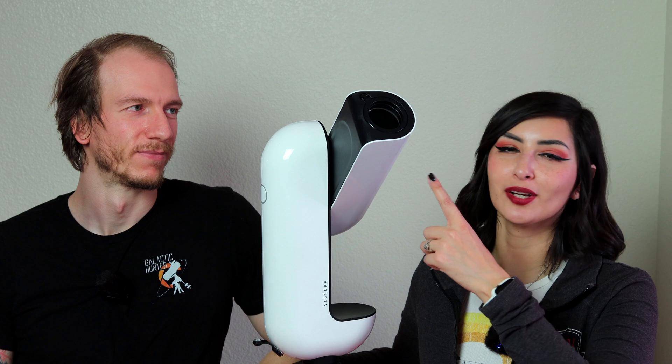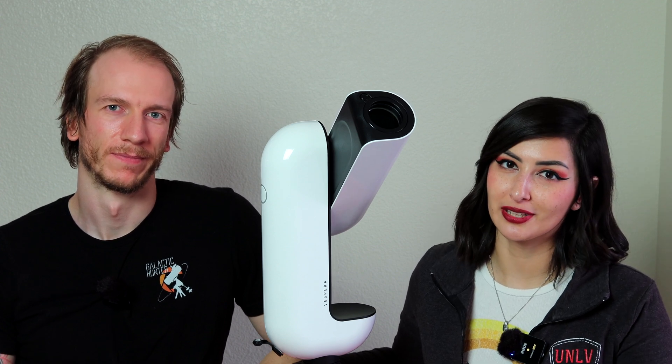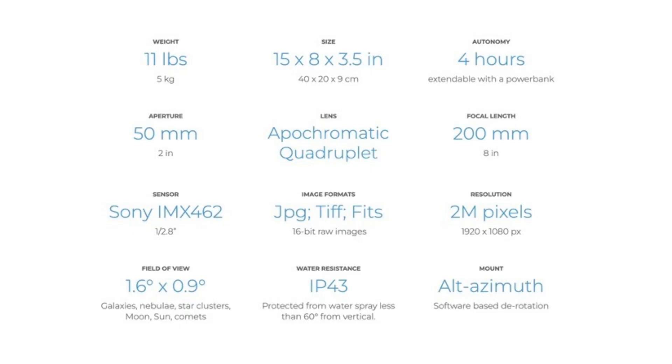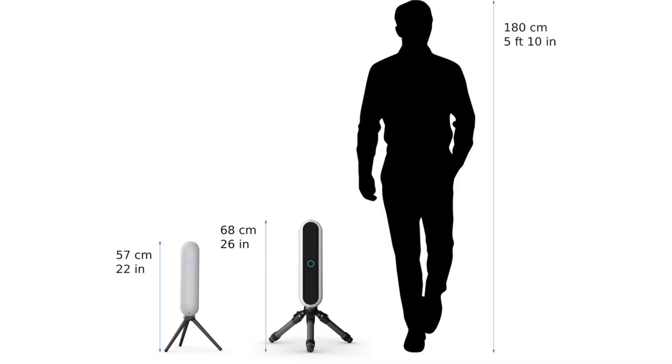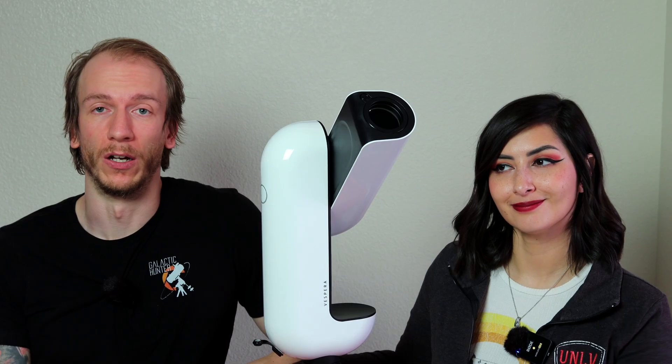The lens is an apochromatic quadruplet made of lanthanum glass, ensuring that the colors of your stars and target are natural and free from chromatic aberration. Vespera has an aperture of 50mm, a focal length of 200mm, and a fast focal ratio of f/4. It weighs 11 pounds (5 kilograms) and comes with an IMX462 CMOS Sony sensor at 2 megapixel resolution. It has a field of view of 1.6 x 0.9 degrees. Vespera can save images in JPEG, TIFF, and FITS format, allowing you to process images on your computer.